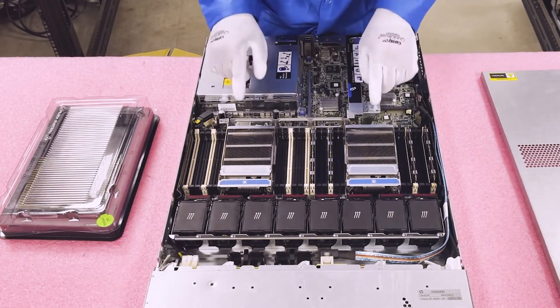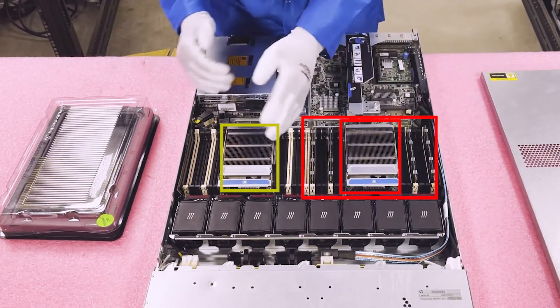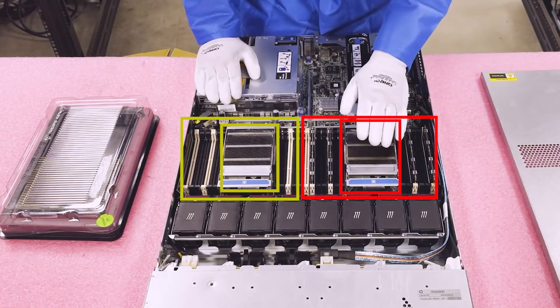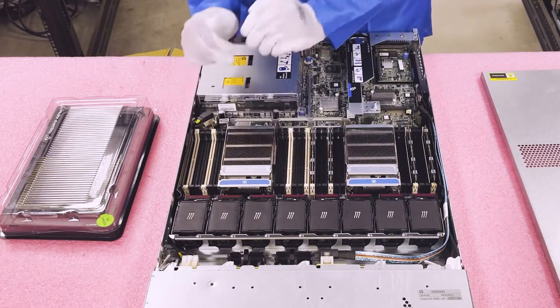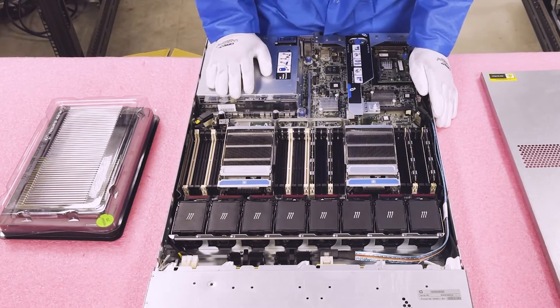There are two CPU sockets. CPU 1 controls the 12 DIMMs on one side, and CPU 2 controls the 12 DIMMs on the other side. This is important to note because if you only have one CPU, as this machine does right now, you cannot put any modules on the second CPU's side — they will not register.